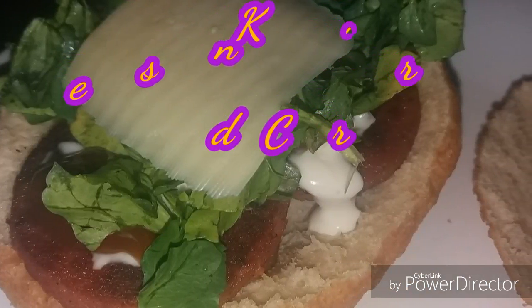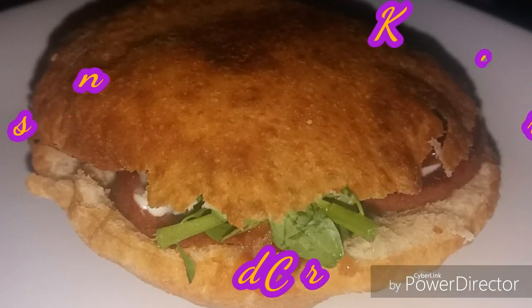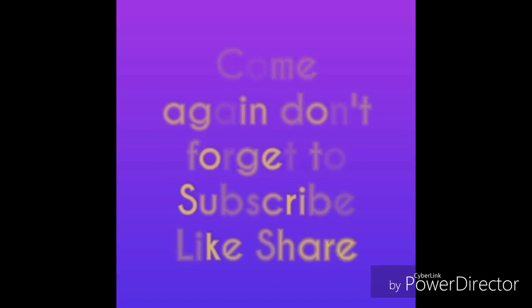And that's what I had for dinner. I just wanted to drop this little video in and let you all try this recipe — it is rather enjoyable. Thank you so much for stopping by my channel. Don't forget to like, subscribe, and share.